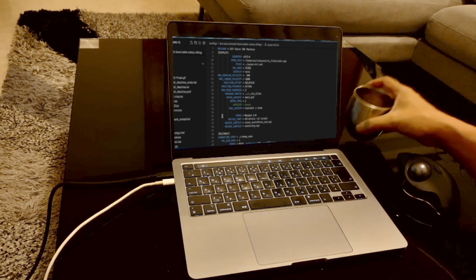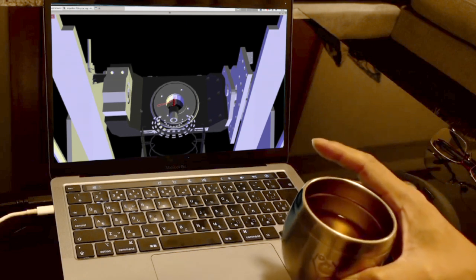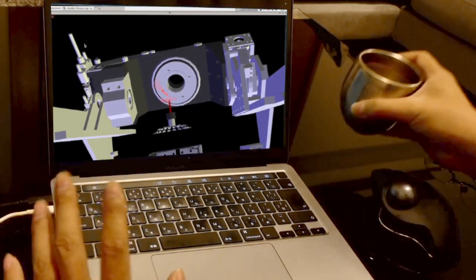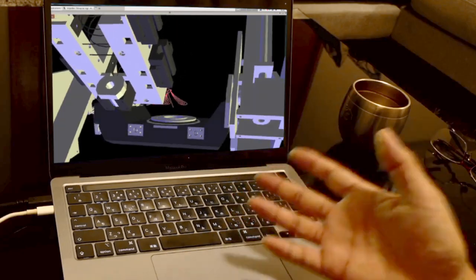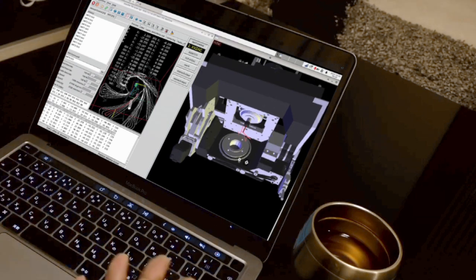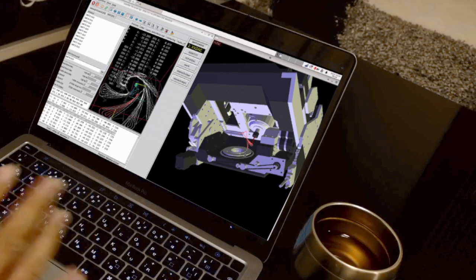Many people will not be able to understand everything just from the explanation I just gave, so I'll put links to manuals and other information in the description. The purpose of Vismic is to test the operation and control system of a machine in 3D with animation and to verify the actual operation in real-time. Of course, I use Vismic for that purpose as well, but I also focus on its merits as a machining simulation tool. I will now explain some interesting things to use Vismic more comfortably as a machining simulation tool.